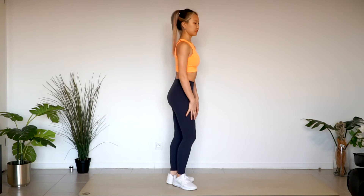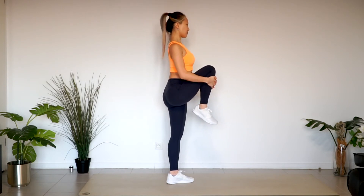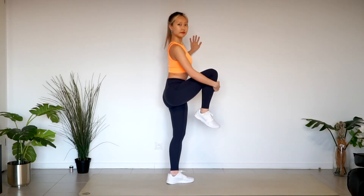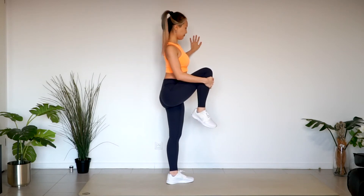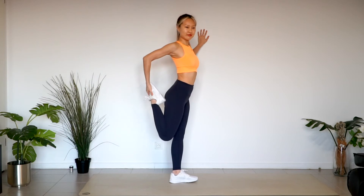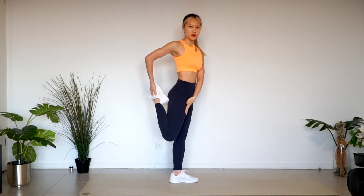Other side. If it's hard to balance, point one hand at the wall. Pull your right leg back with your right hand. Hold the wall with one hand so that you don't lose your balance. This pose is to stretch the front thigh.